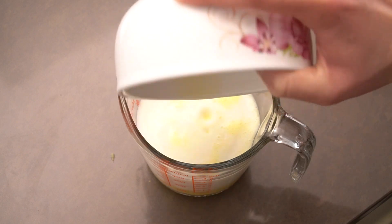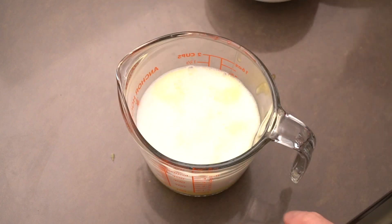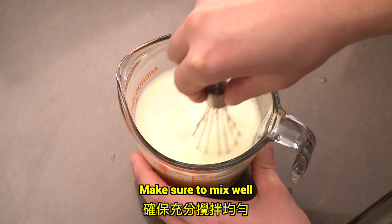Now add the ginger juice. Make sure to mix well.